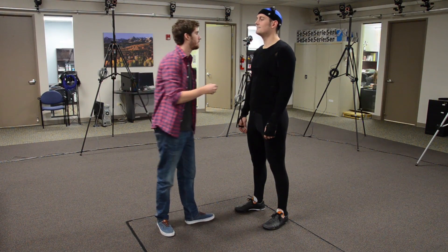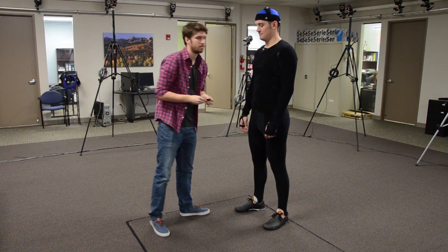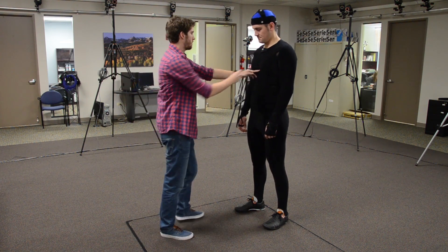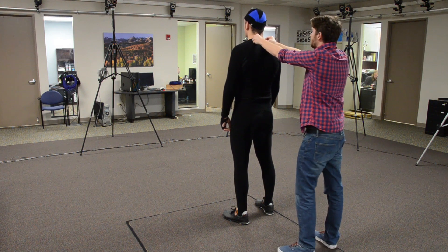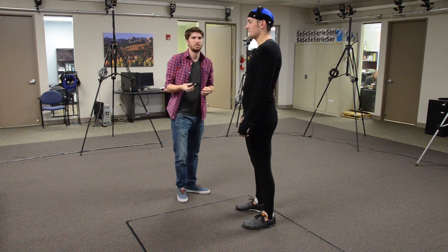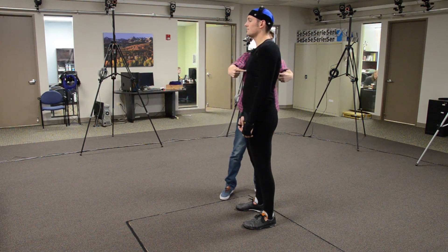Next is called the clavicle. You can put this marker right at the top of the suit. Below this marker is the sternum — find the pit between the abs and the chest. The next two markers go on the back of the actor. The first is the C7 marker, which goes at the top of the suit on the spine. Next is the T10 marker, which should be parallel to the sternum.